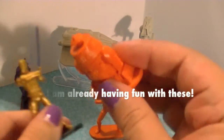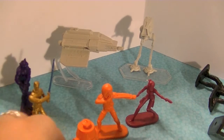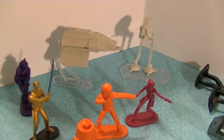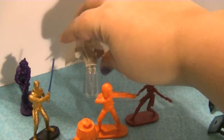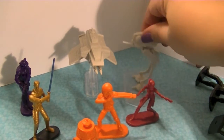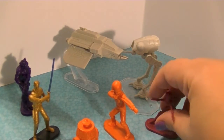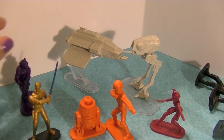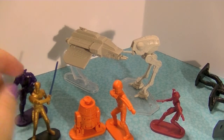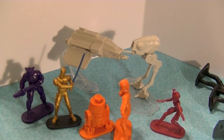It's a long time off from Return of the Jedi because this new cartoon is set before the first Star Wars movie, A New Hope. I think it's really cool that there are these two ships too - you can include them in your battle action. These are fun. I'm gonna have a lot of fun with these - I might put them on my desk or on a shelf.